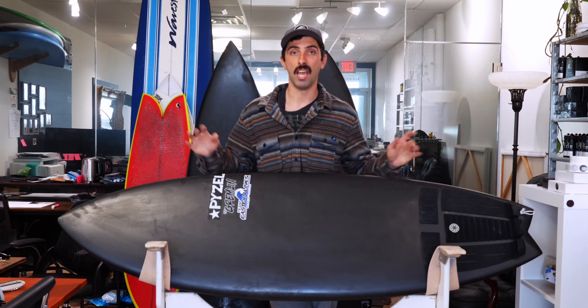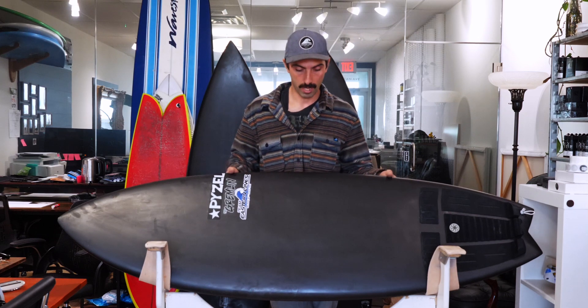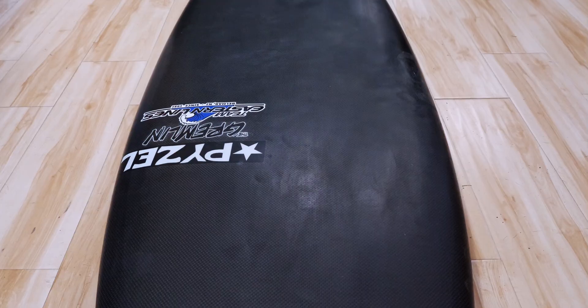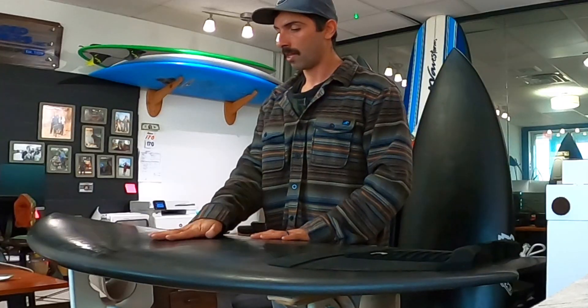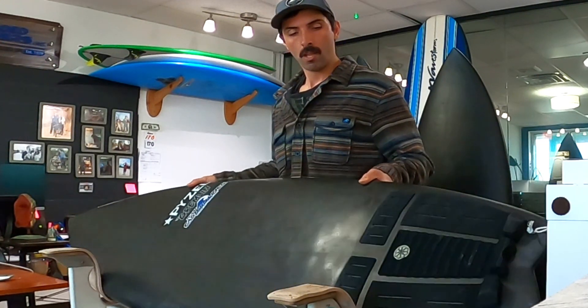That board-fin combo in waves under head-high was just incredible — super fast with a lot of speed generation. If you have experience with the Dark Arts, Carbo Tunes, Double Darts, or any full carbon constructions, I'd love to hear your experiences in the comments. They're extremely strong and durable, less susceptible to pressure dents. I've ridden this board a lot and the deck really doesn't have many dents. Being stringerless, it doesn't present the opportunity for the stringer to pop out. The dents are uniform — nice smooth heel dents — and it held up really well.